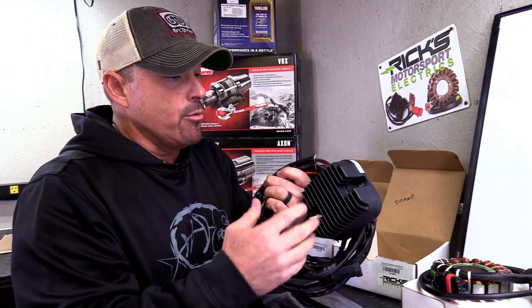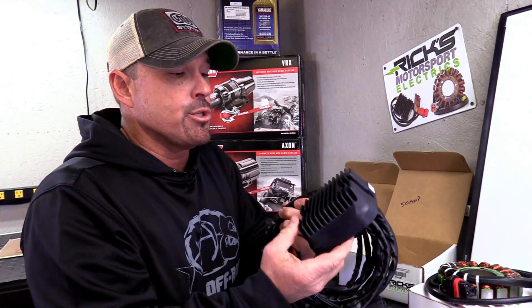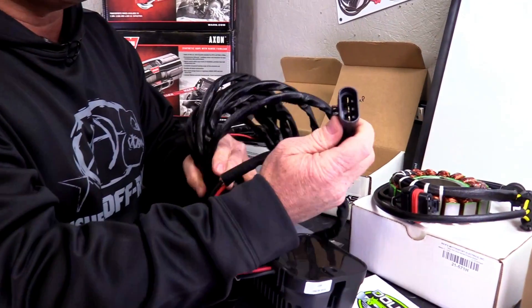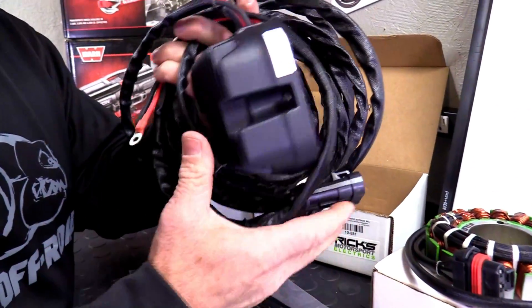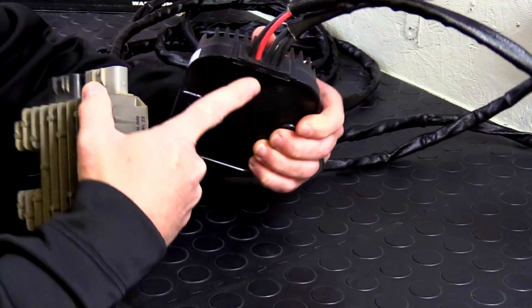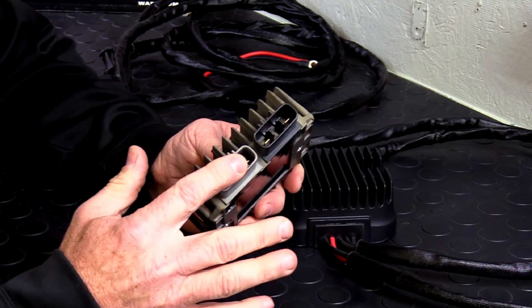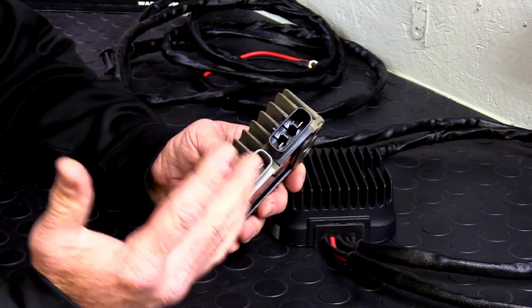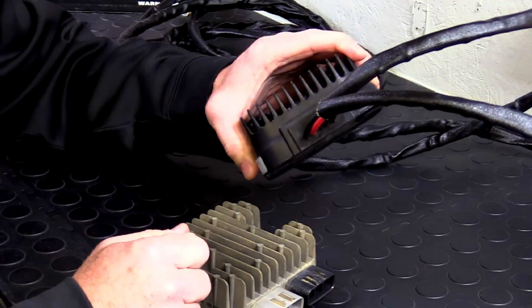The reason you have nine feet of cable is because you want to put your regulator somewhere where it's going to get air and stay clean. Years ago, Polaris put the regulator in front of the back driver's side tire — it would get all muddy, then get hot, the mud would bake on there, and it would overheat and fail. So you want to keep this in a clean area where it's going to get air. If you look at this, the Ricks stuff is super heavy-duty — the connectors, the wires themselves. The Ricks regulators have one inlet, a solid connection, whereas the stock reg has two inlets. This creates a lot more heat and is less reliable. They've eliminated the heat points and increased reliability with this rec reg.